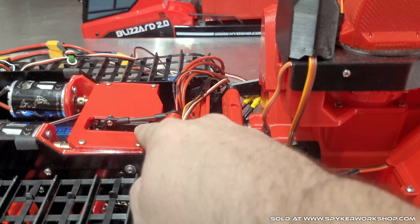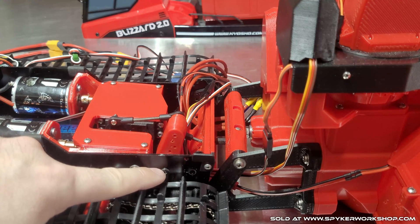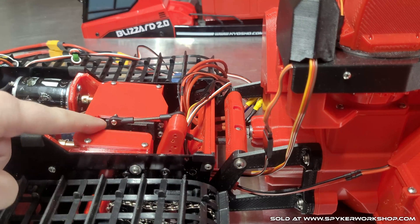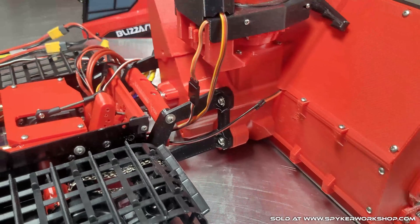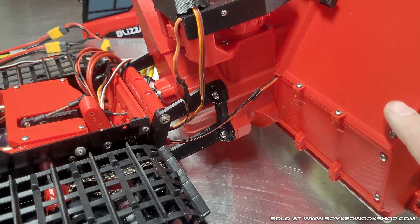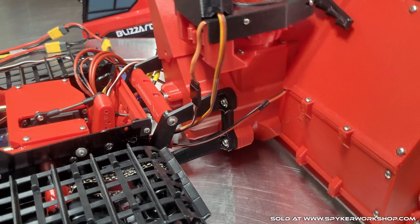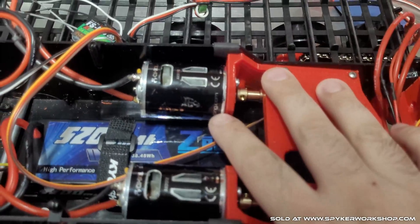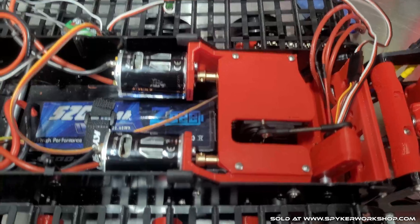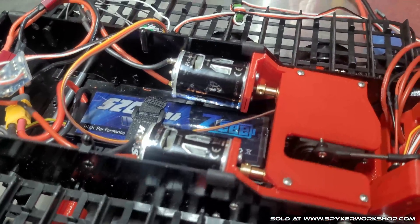This is the standard servo that came with the Blizzard. Because of this two-way linkage, a standard fairly weak servo can lift my new blower up — I believe the new blower is almost six pounds, so it's pretty good. I'll quickly go over the electronics setup. I'm using 35 turn, 540 size motors. I think you can use up to 550 because there's plenty of room back here.